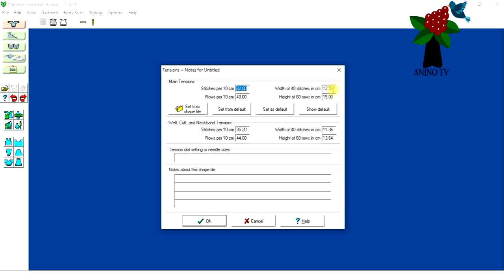Here we have to put our tension. The tension for my yarn is 14.8 centimeters for 40 stitches. For rows, 60 rows in centimeters is 13.2 centimeters for me. I'll do the same for the cuff and the welt — 13.2 centimeters as well.